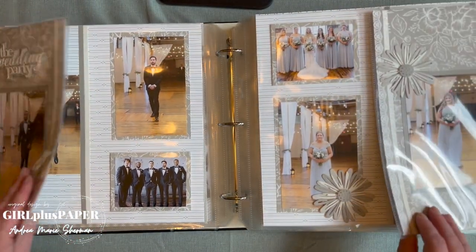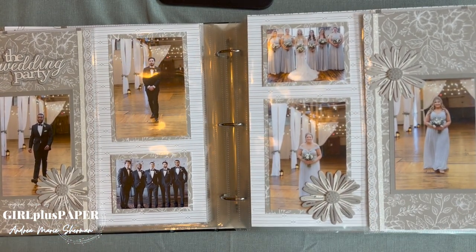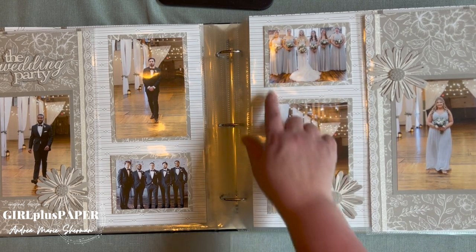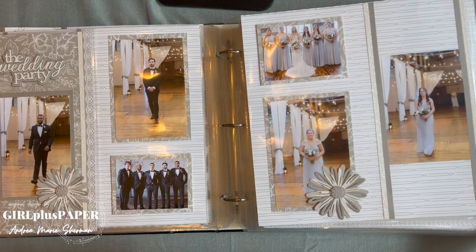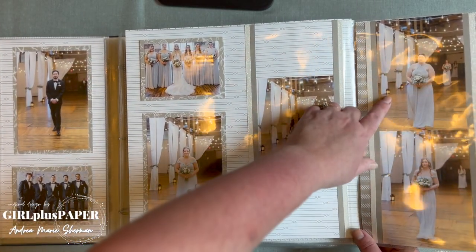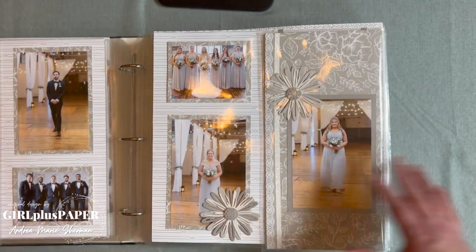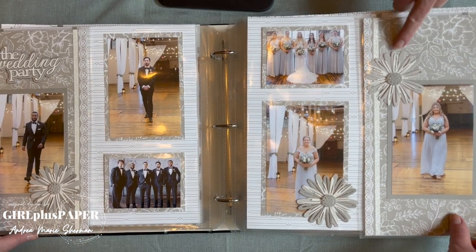The album is actually more than 50 pages when you take into account all the flip-flops — so there's a lot of pages here. On the other side we have the bridesmaids: the maid of honor, my second daughter, my third daughter, the whole bunch of bridesmaids with Katie. Hidden under the flip-flop: James's sister, Katie's cousin, Katie's friend. I love how that all turned out — you really extended that story.